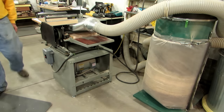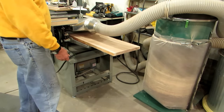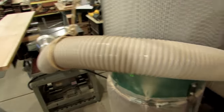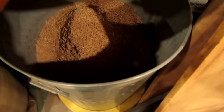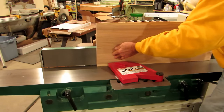I have the planer hooked up to a Grizzly dust collector — it's been a great addition to the shop. It uses a canister so you really never have to clean a bag. In front of the planer I put a cyclone separator into a garbage can, which catches most of the planer chips and makes it easy to change out without having to empty the dust collector bag.